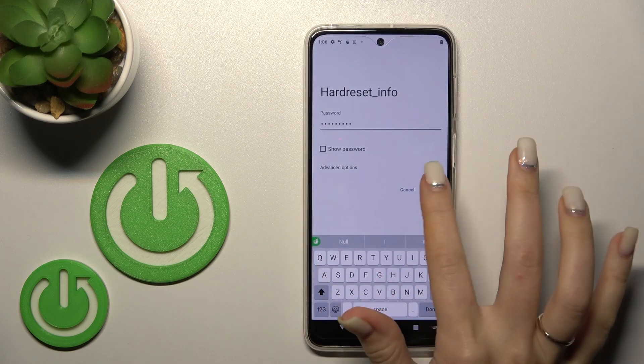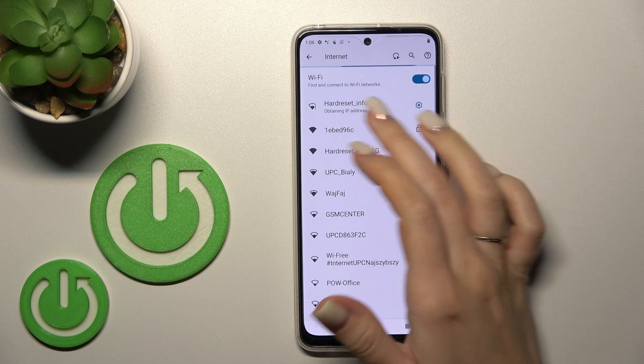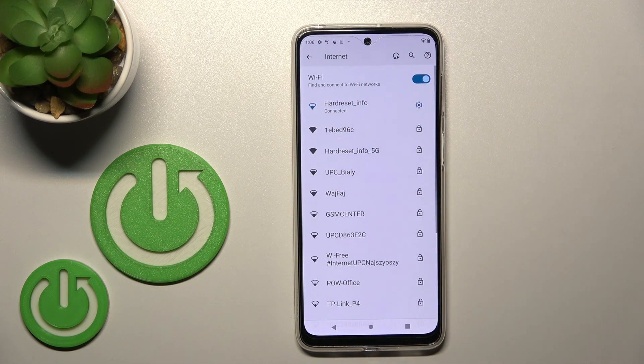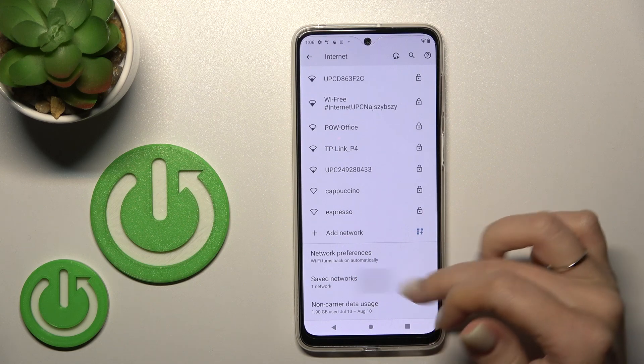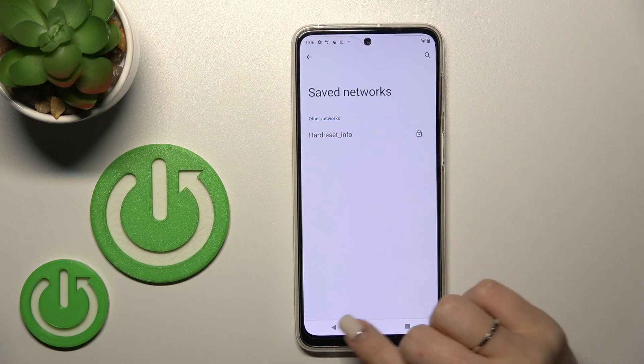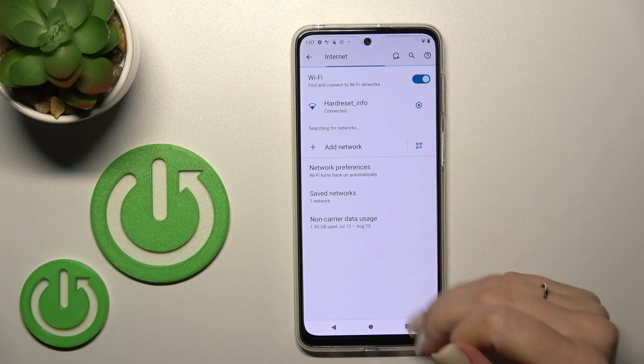After that, just tap here to connect and wait a second. Now we can see that our device is successfully connected to this network. You can also select more networks, and then in the same networks list you can switch between them.